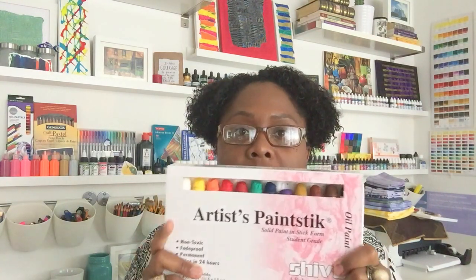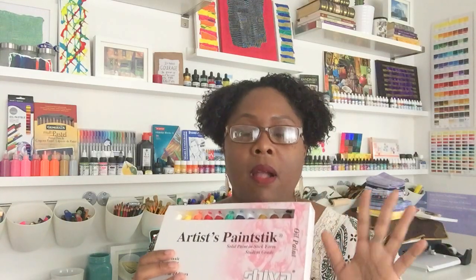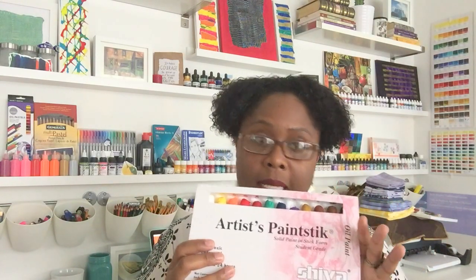Hello, gentle people — thank you for joining me for another video. If you've been with me on the journey so far, big up, and if you're just joining me today for the first time, thank you very much. In my last video — I'll put a link in the description box below — I was talking about Shiva artist paint sticks, which are these little bits of yummy goodness right here. They're an oil-based product; linseed oil is the primary carrier. I wanted to compare Shiva paint sticks today to...